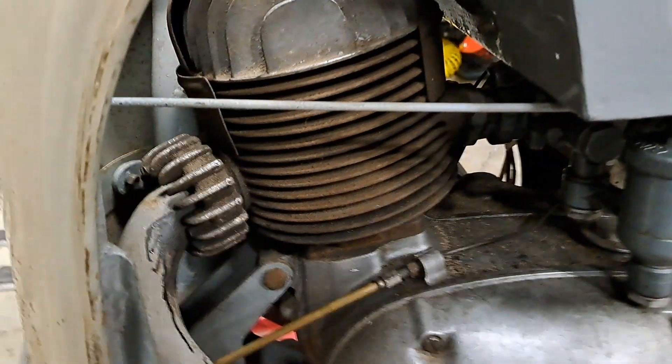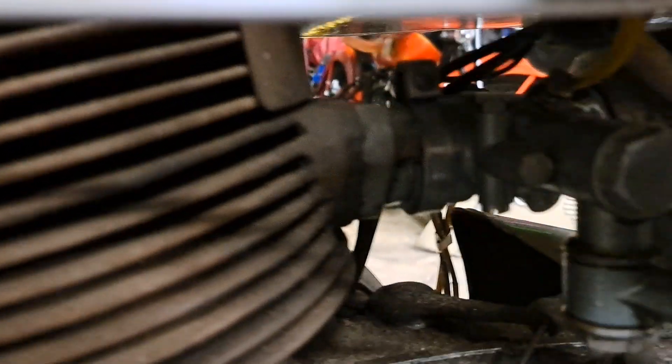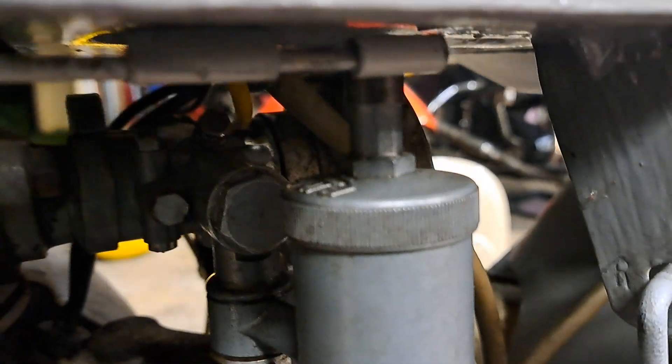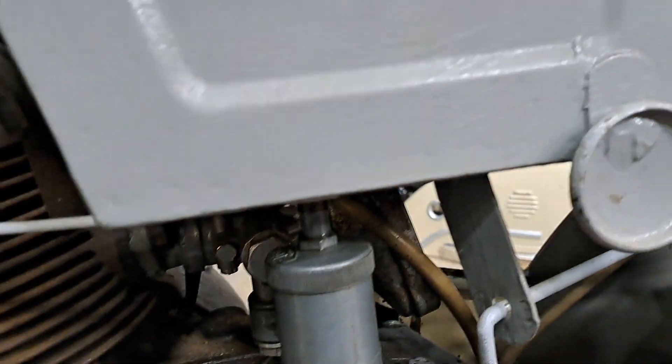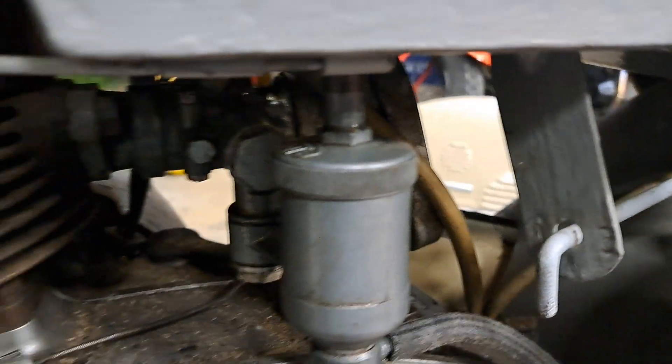This one's got this crazy knob that runs along and goes up to the carburetor. I was trying to figure out what that knob was for, and it's actually the tickler for the carburetor — kind of crazy neat. Since I've already tickled it and already ran it a couple times.